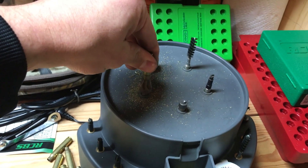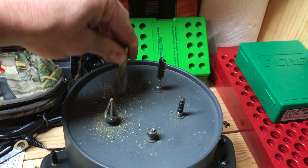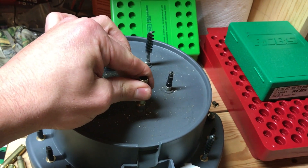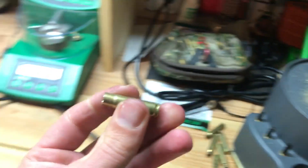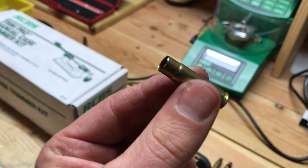I've been using this Lyman Case Prep Center and it's just been amazing — it's really sped up my time. I clean up the neck and also like to clean up the primer pocket. And that's it — we have one fresh piece of .300 Blackout brass, just as easy as that.